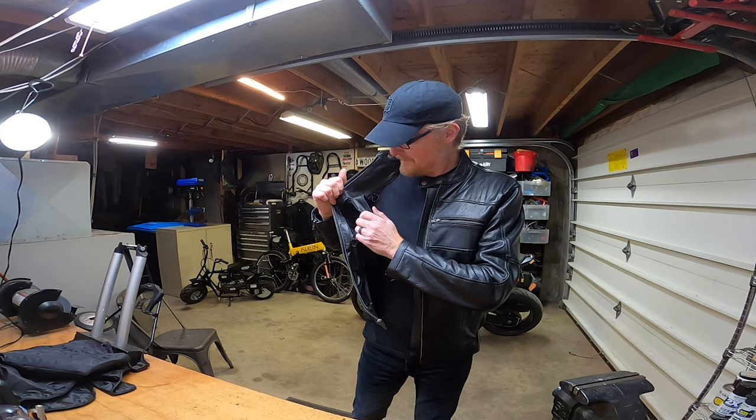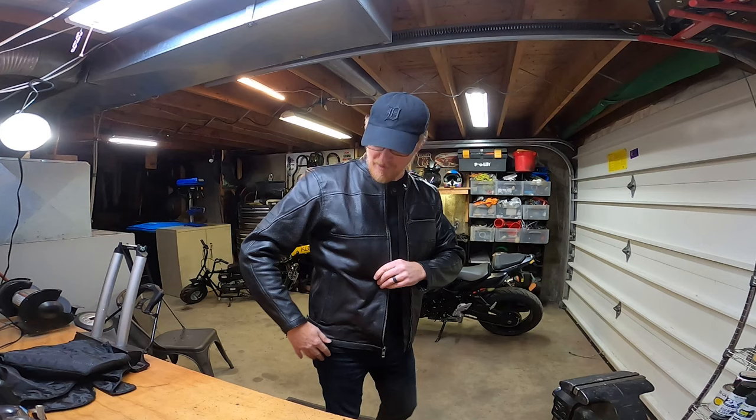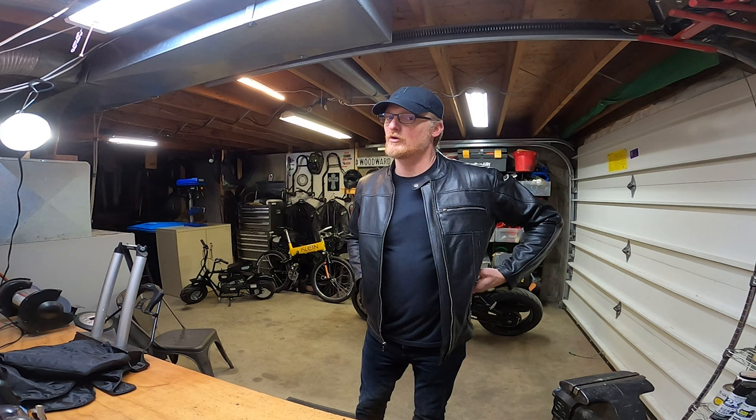And of course, since we're talking about pockets — pocket here too. So you can strike that 80s kind of look with your hands in here. The one thing I've learned about Vance Leathers is they design very nice looking coats. How does this coat differ from something else?